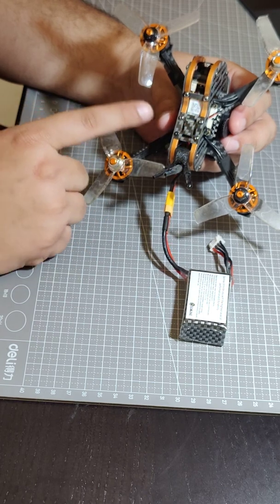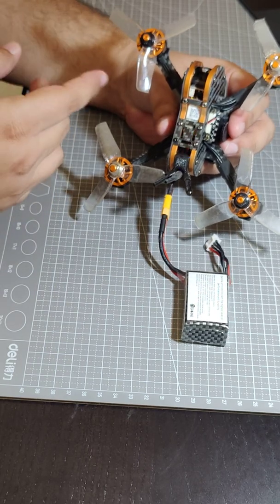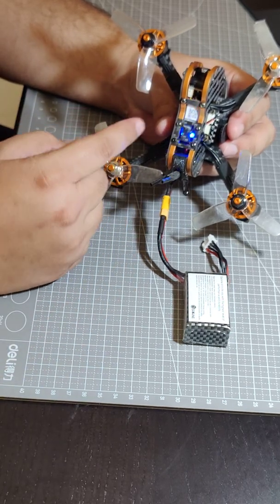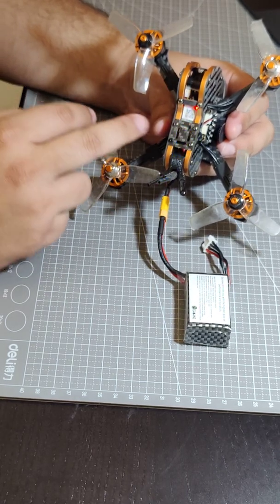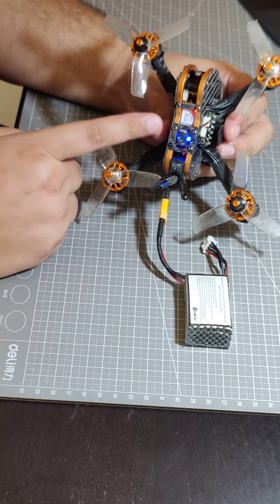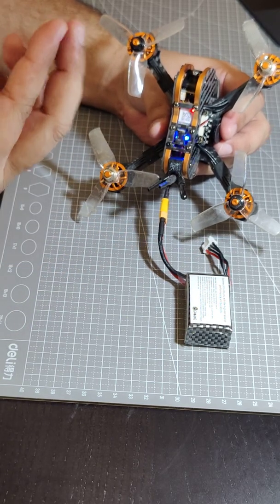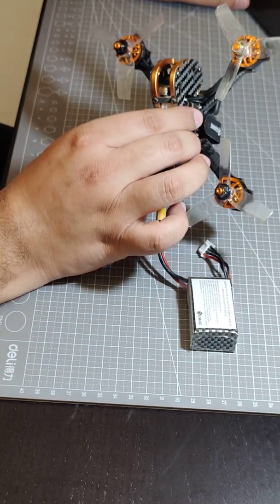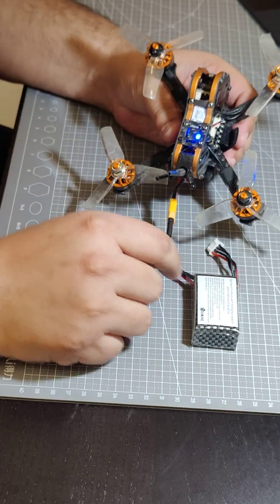As you can see, the red LED blinks once and the blue LED blinks seven times — that's seven because I've set this VTX to be on channel seven. Then the red blinks twice for band, and the blue blinks twice — so that's band two. Then the red blinks three times for power, and the blue blinks twice. Two corresponds to 100 milliwatts — the power levels are 25 milliwatts, 100 milliwatts, 200 milliwatts, and 300 milliwatts according to the manual. So that's how the status display works.